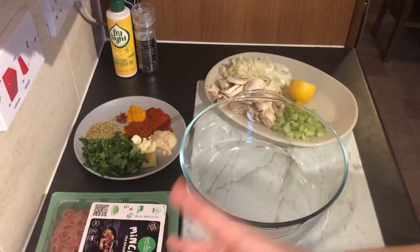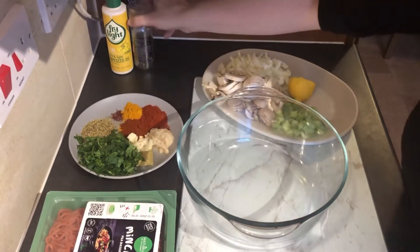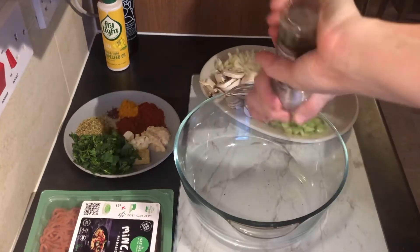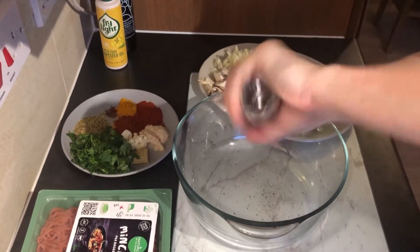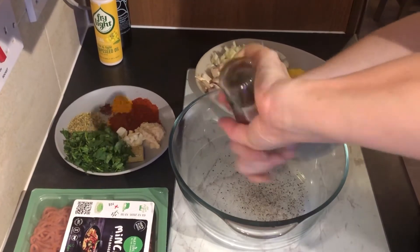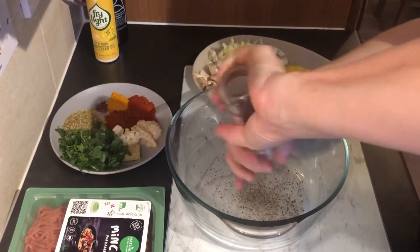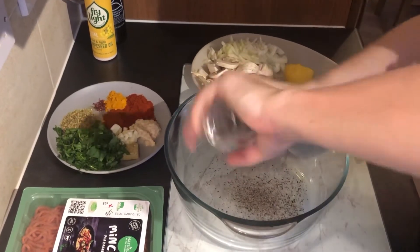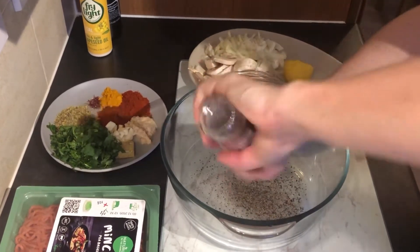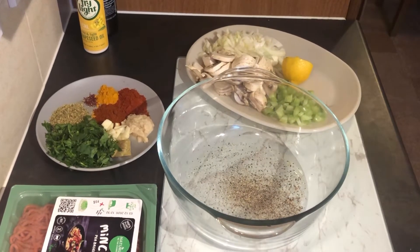This is a low and slow dish. If you were using normal mince you would need to brown your mince first. I also forgot to mention we'll be needing some black pepper, so I will add my black pepper now — it's so nice to have a pepper mill that works. I'm adding a good heaped tablespoon of black pepper.